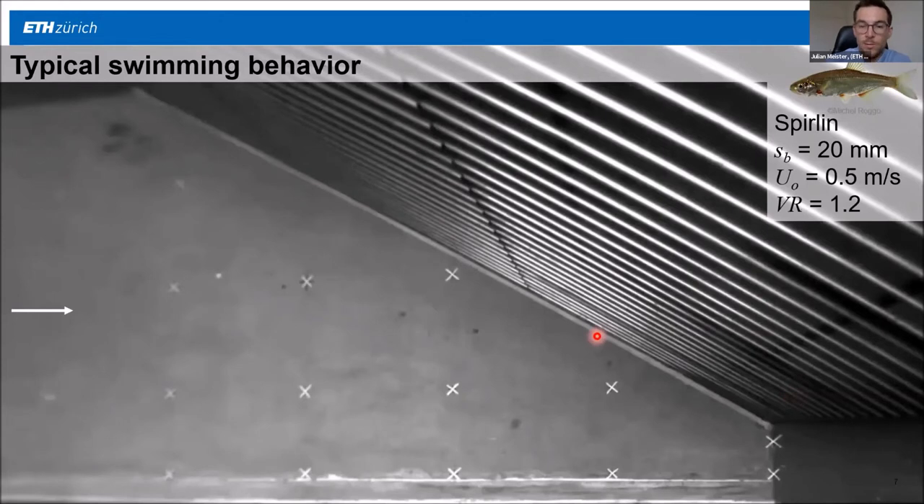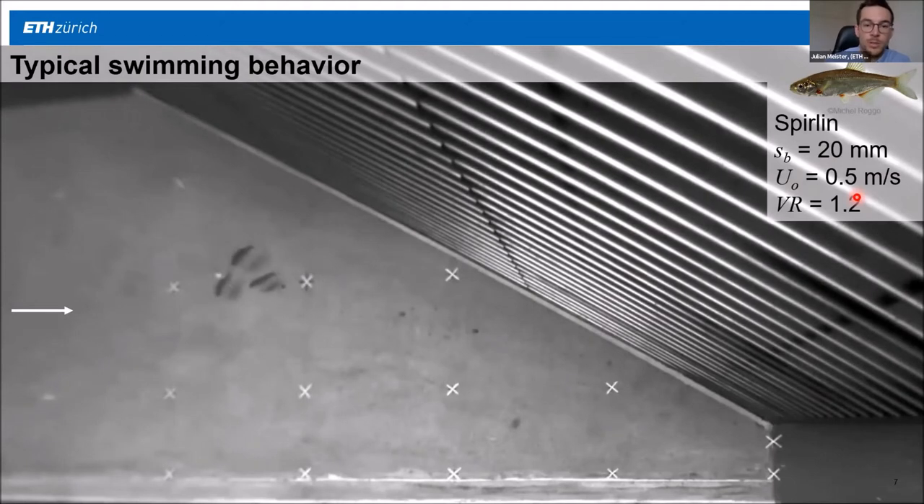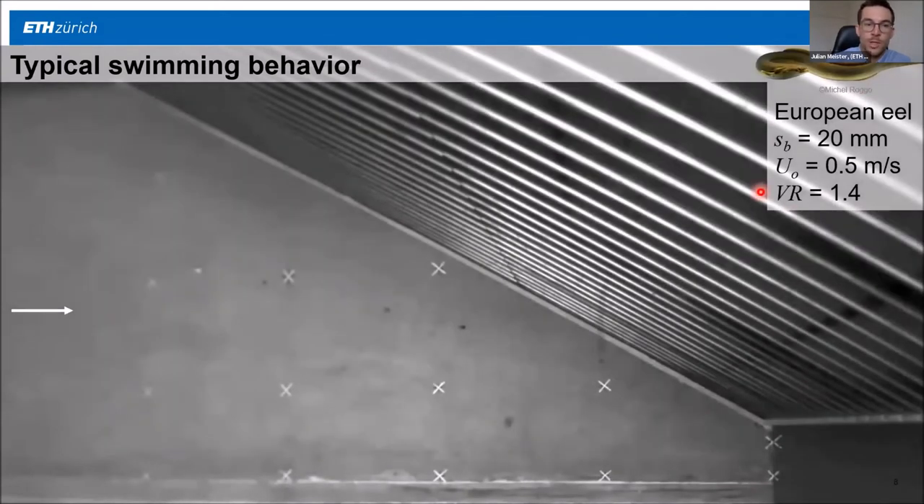I want to show an example of three Spirlin at the rack with a clear bar spacing of 20 millimeters and an approach flow velocity of 0.5 meters per second. The Spirlin swim together in a school, which is very typical, and they swim downstream with positive rheotaxis — facing against the flow — in zigzag movements. They are thereby guided towards the downstream rack end and accept the bypass very quickly. These fish are also very small, so they could physically have passed through the rack. As a contrasting example, a European eel shows completely different behavior: it approaches the rack with negative rheotaxis — head first — searches along the rack, and then directly enters the bypass.